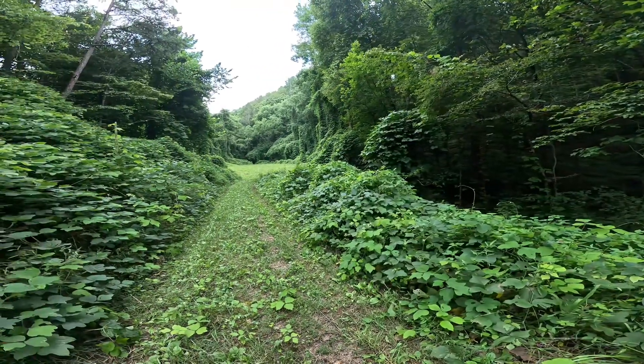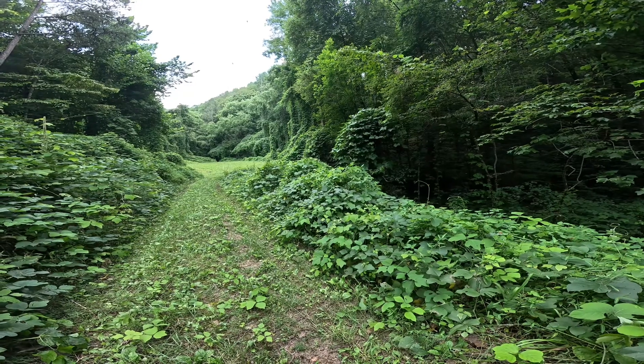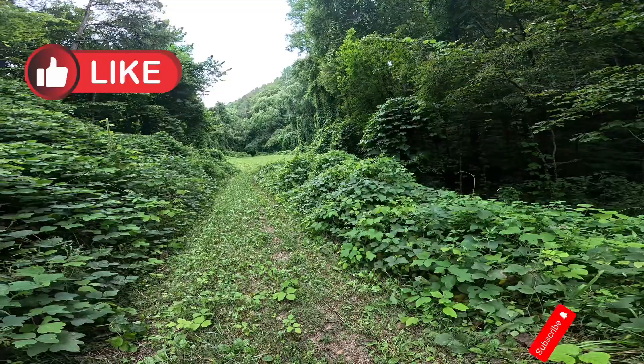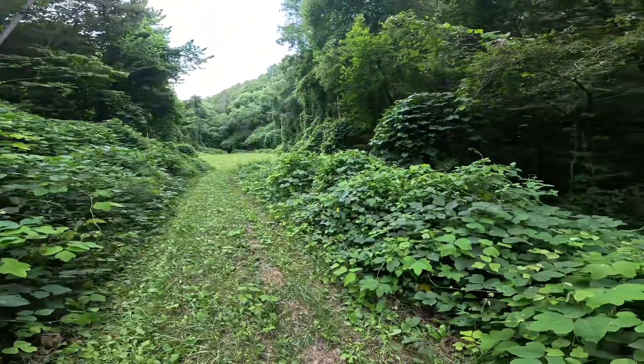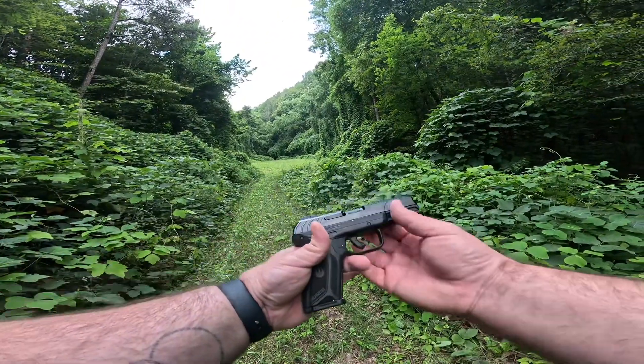Hey guys, we're out in Hartford today. We got a new video — it's something I ain't never done before. We just bought us a gun. We bought us a Ruger Security 9. It is a self-defense pistol. This is what we got.